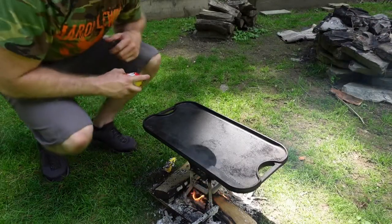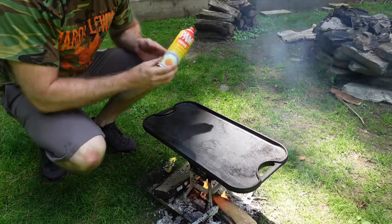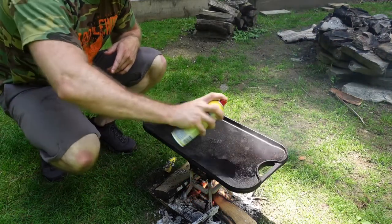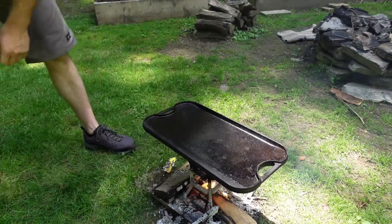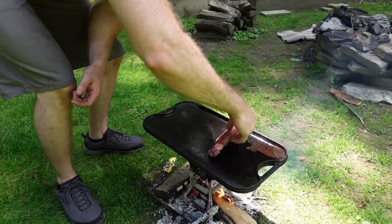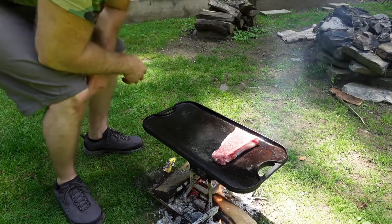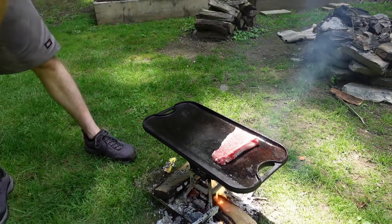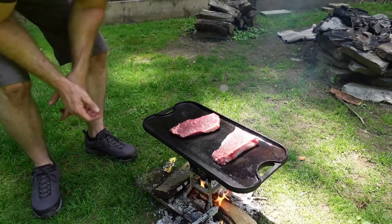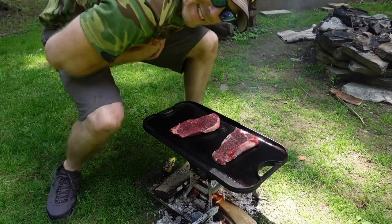Our cast iron grill has been heating for quite a while now with a fire, so it should be plenty hot. We're just going to give it a light spray of non-stick and place our meat. This is going to be the grain-fed New York strip, and this one is the grass-fed. Just listen to that sizzle.